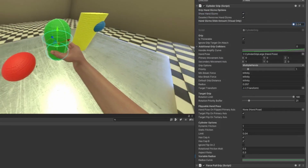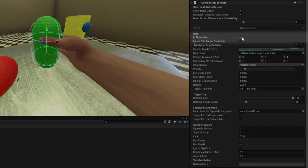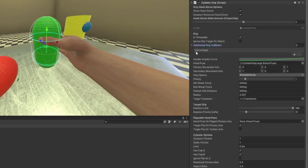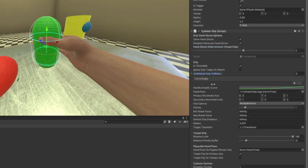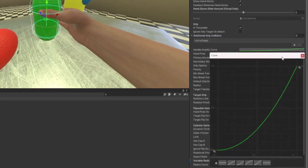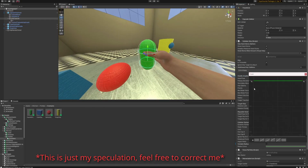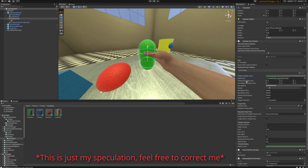The slide of the hand isn't really accurate because you can't really slide your hand along it — the limit is too narrow. For the first options: throwable — you definitely want this on so you can actually throw it when you let go. Ignore grip target unattach — I always keep this off. Additional grip colliders: you could put other grip colliders in here if you have multiple grips. Handle amplify curve controls how fast the object interpolates into your hand when you grab it — it slowly goes in and speeds up over time. It's a very small option so I usually just set it to something moderate; most players won't really notice it in game.